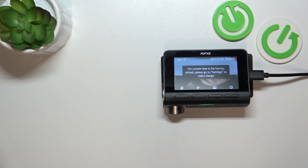Hello. In front of me I've got the 70MI A810 dashcam. In this video I'll show you how to pair it with the app.